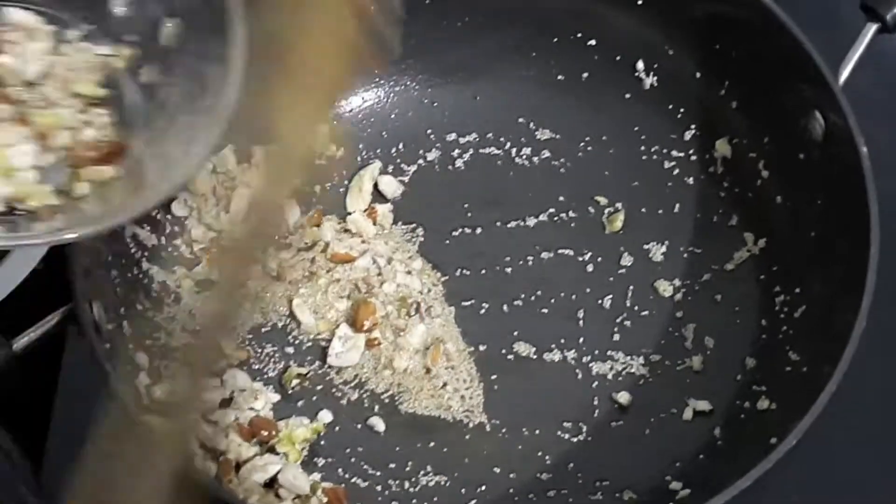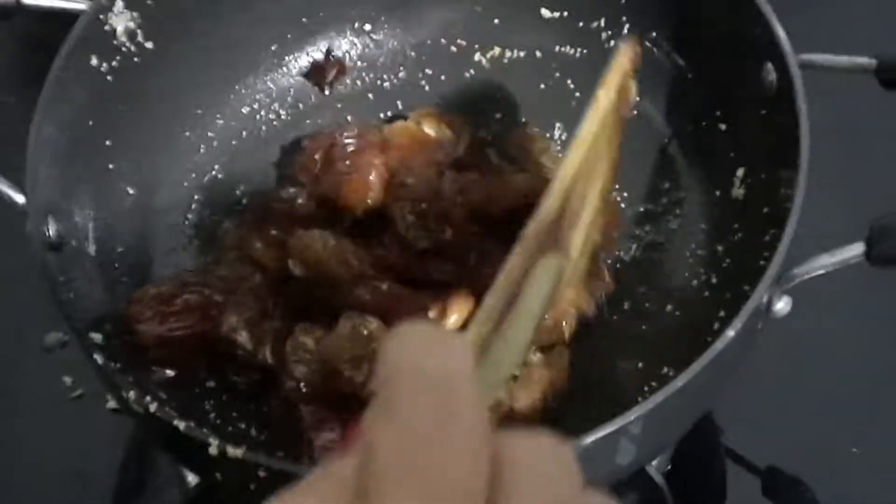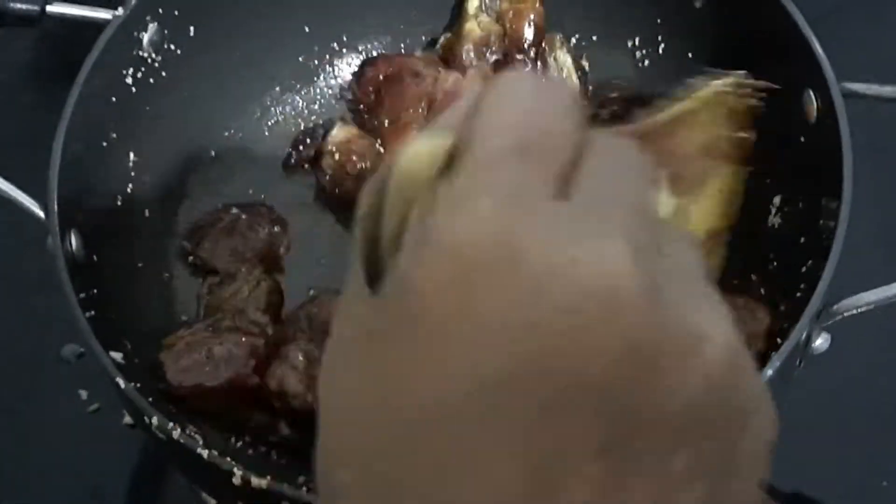After roasting it, we will roast for 15-20 seconds and then we will start. Now, we will add 1 tbsp of ghee. We will add the dates — it is a seedless date. We will add all the dates.